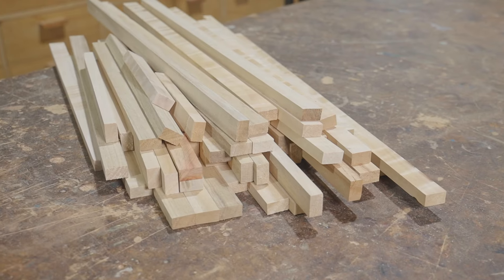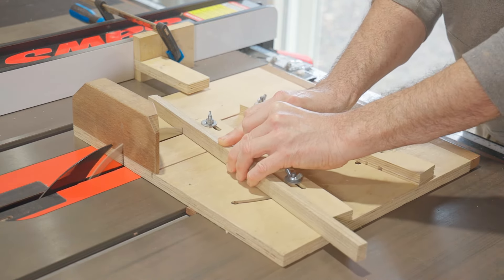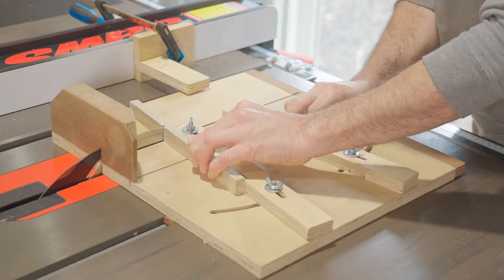That's the strips prepared. Next I'll use my wedgie sled to cut them into segments. Each ring will be made from 24 pieces and I'll make enough for eight rings. I may not use all the rings though — I'll start building them up into a cylinder and see how it looks.